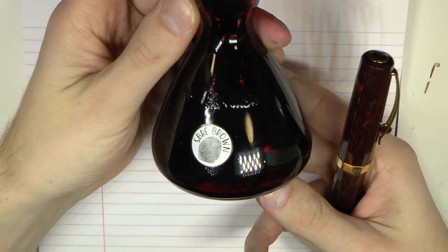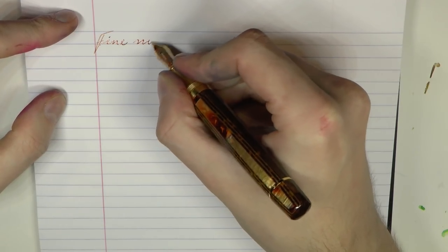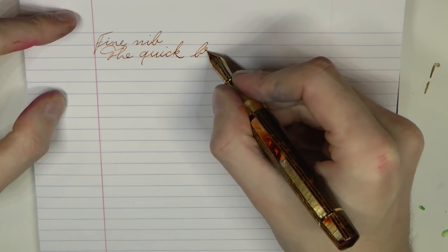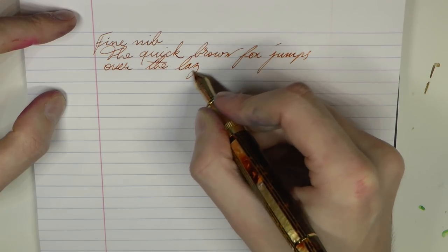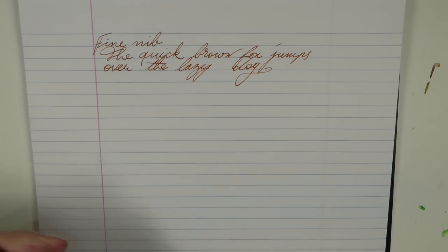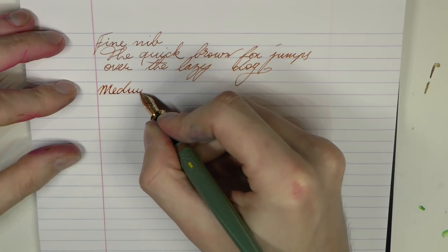Here we go with SBRE Brown. I'm just going to go through a couple of nibs, starting with a fine nib. With a fine nib you wouldn't necessarily get the best shading in the world, just because it's such a fine line, but this should give you an idea of the color. As I said, it's a warm brown color. This is also a pretty stiff fine nib, so there isn't that much in the way of shading — and yet I do think you can actually see some shading. You'll see it more, of course, when we have some broader nibs.